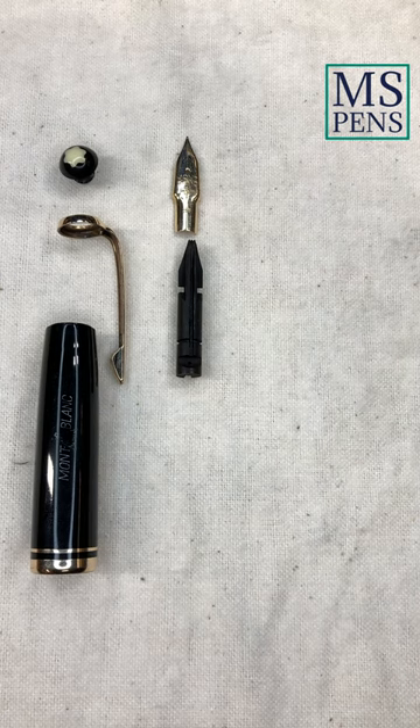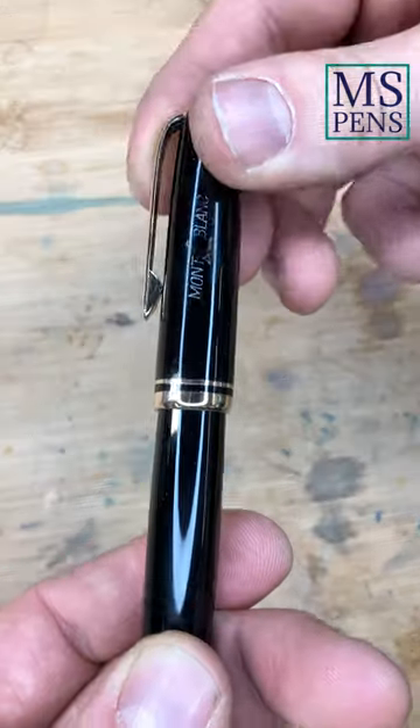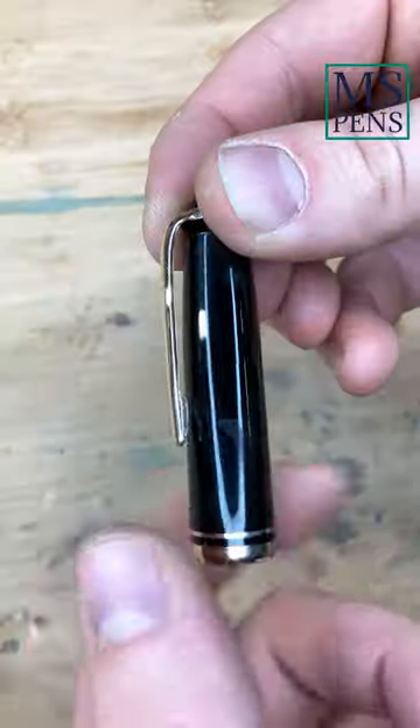Montblanc 256 Meisterstück, made in the 1950s in Hamburg, Germany. First, I take the cap off the fountain pen and unscrew the cap end piece with the Montblanc star.